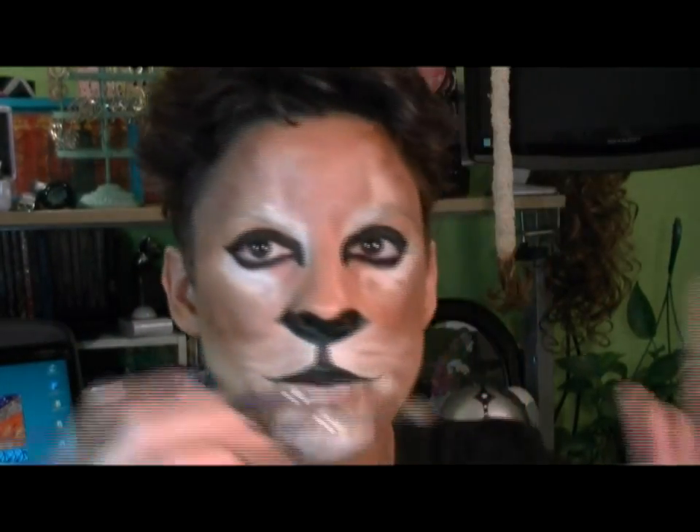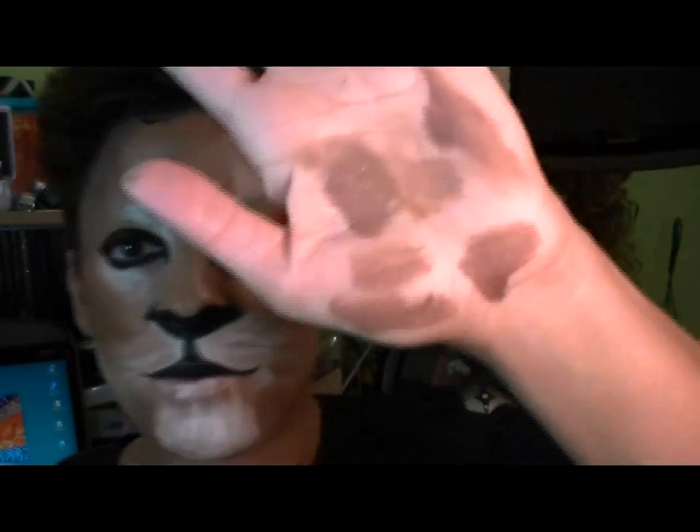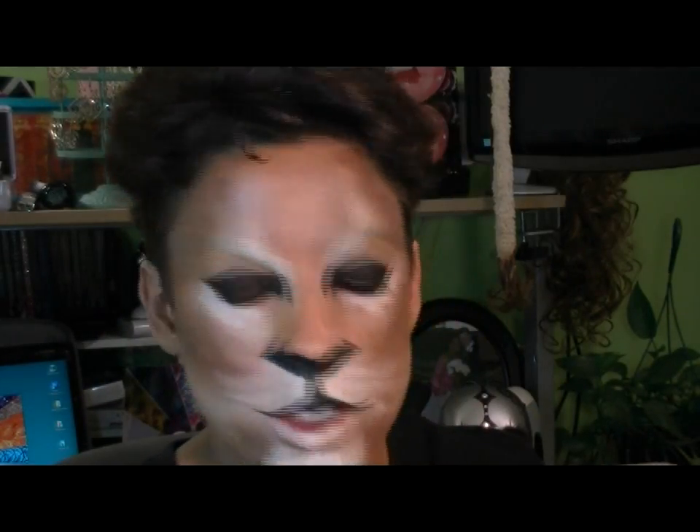I'm using that dry brush technique again with the mop brush. Anytime the brush gets too wet, I dab it off because I don't want it to be liquidy or runny.